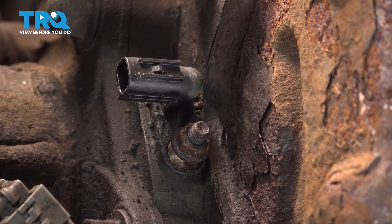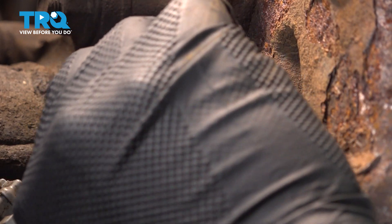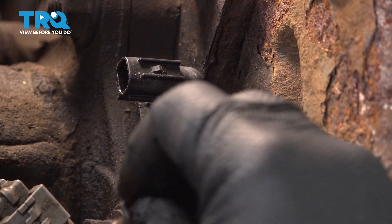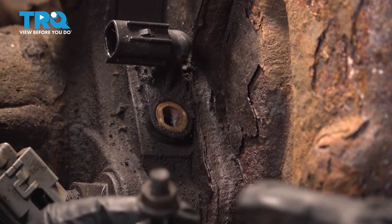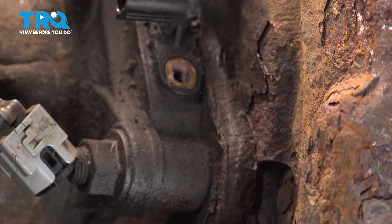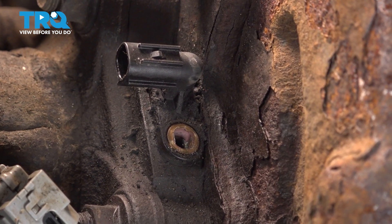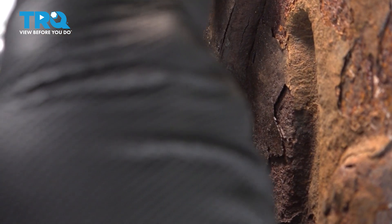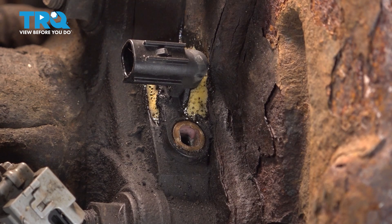Ours is coming out as a stud — sometimes the nut might come off separately, but that's not a big deal. If the nut comes off and leaves the stud, that's totally fine. Go ahead and spray this down with some penetrant to hopefully let it soak in and allow this to come out a little bit easier.